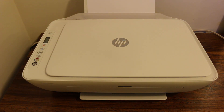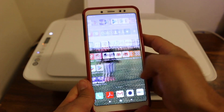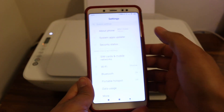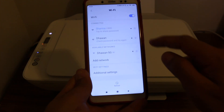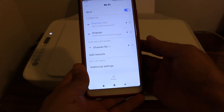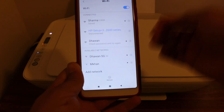Now go to your mobile — iPhone or Android — and go to Settings. In the Settings option, go to the Wi-Fi network and look for your printer. Once you see the printer, just press OK.